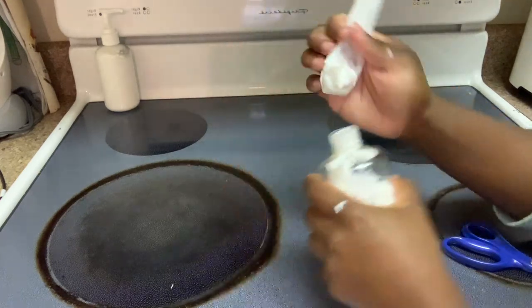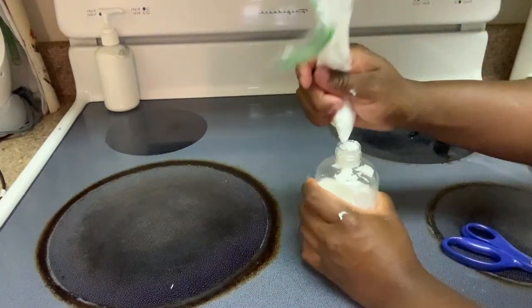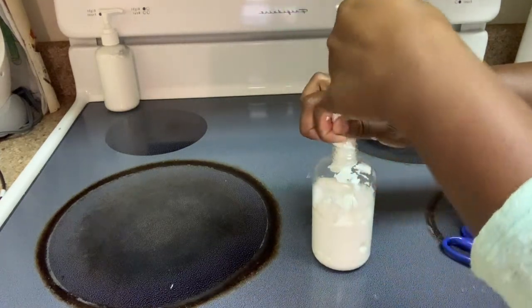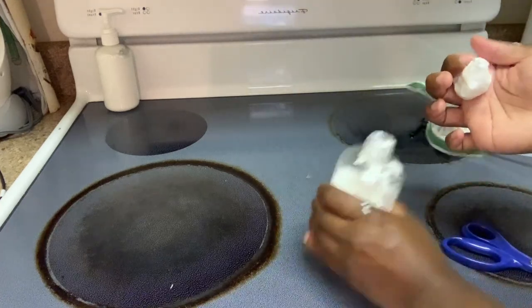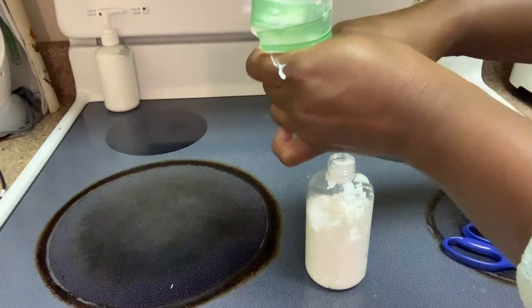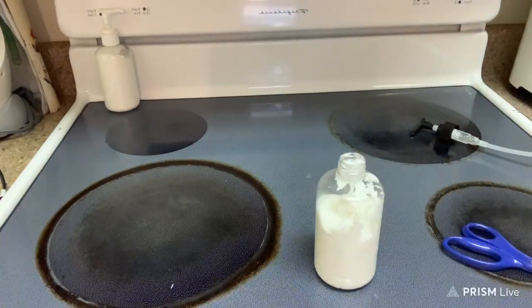Thankfully that didn't fill up the whole thing, so I'm going to put a little bit more in here. All right, let me get another bag. We'll see how much more I can fit.